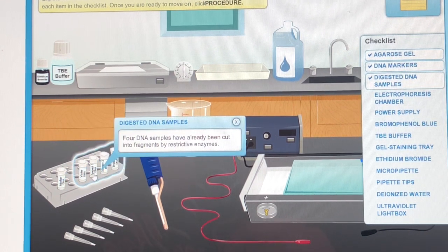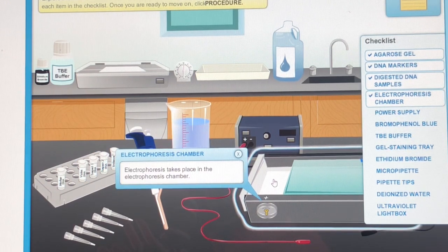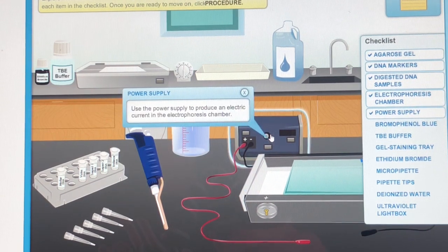Digested DNA Samples: four DNA samples have already been cut into fragments by restrictive enzymes. Electrophoresis takes place in the electrophoresis chamber. Use the power supply to produce an electric current in the electrophoresis chamber.